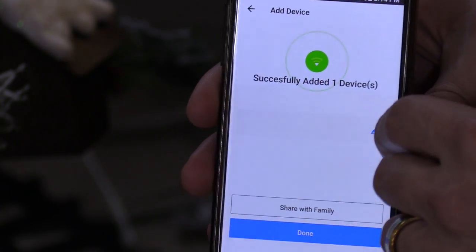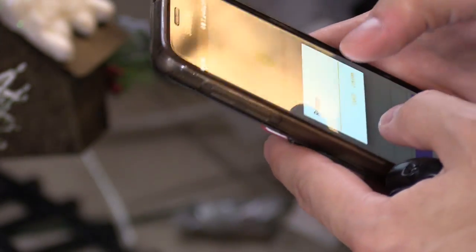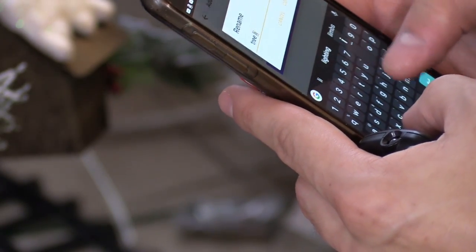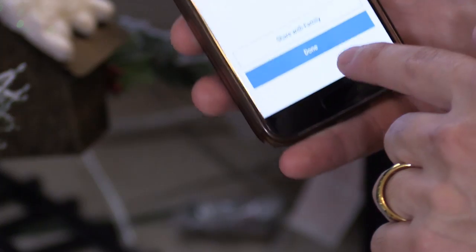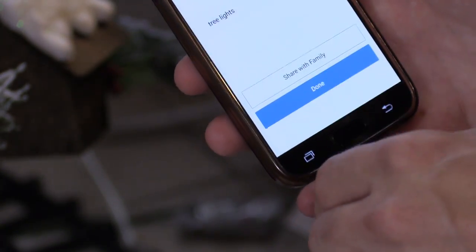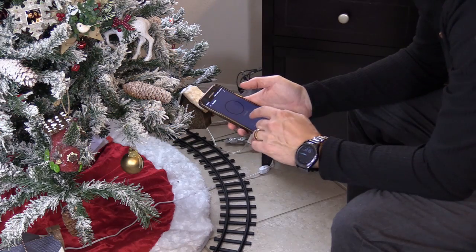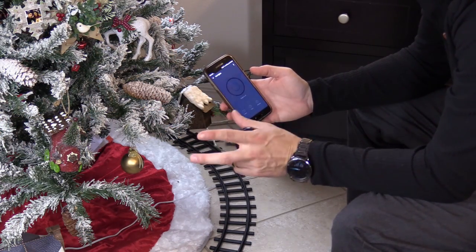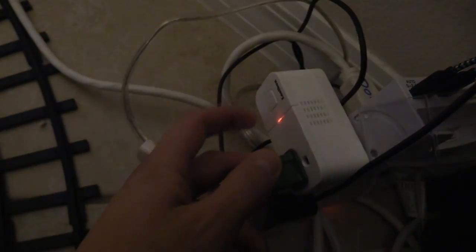All right, so after it is connected, you want to click on the pencil right there. I'm going to type in 'tree lights' and confirm. And now we're going to hit Done. Let's see if it works — let me turn on the tree lights. And it does. You can set up a timer, set up a schedule to turn the lights on and off, and you can turn it on and off manually by pressing this button.